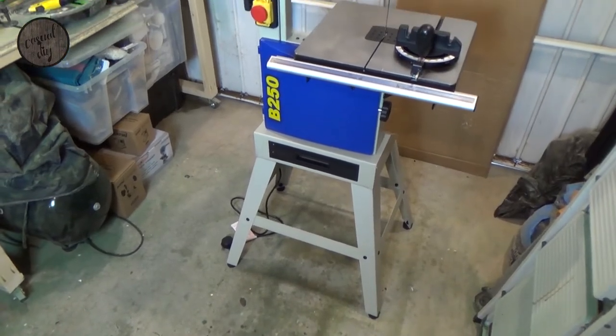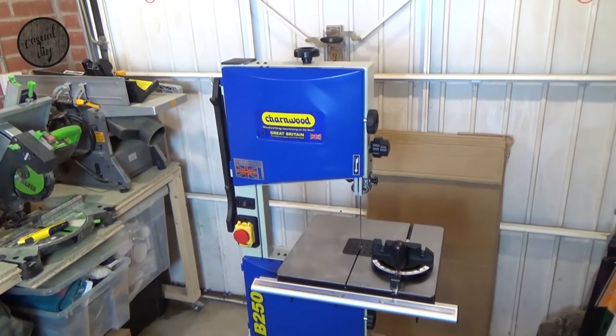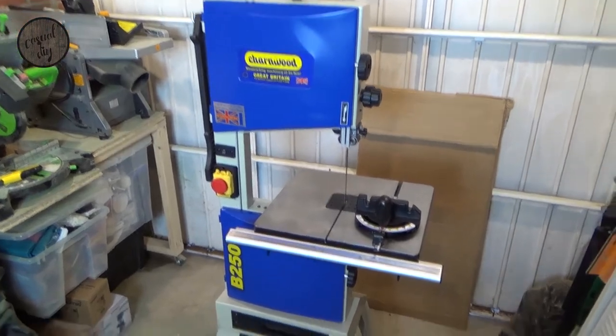The build is complete. It wasn't too bad — the instructions were quite clear, so it hasn't taken me that much time to get it all set up.